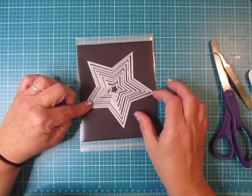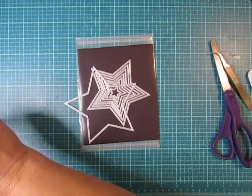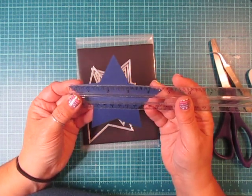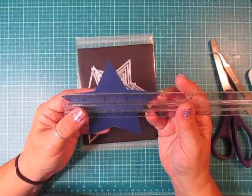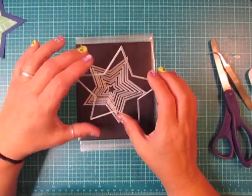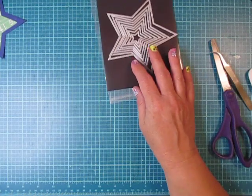I was looking at them today and I decided I'm going to take the largest one — let me just measure really quick for you guys. From point to point it's almost four and three quarter inches, just about four and three quarters. So I decided I was going to take the largest one and create a little pocket with a tag inside.